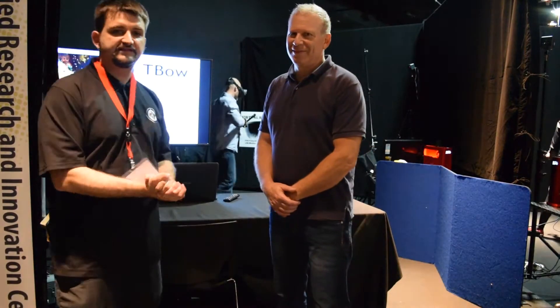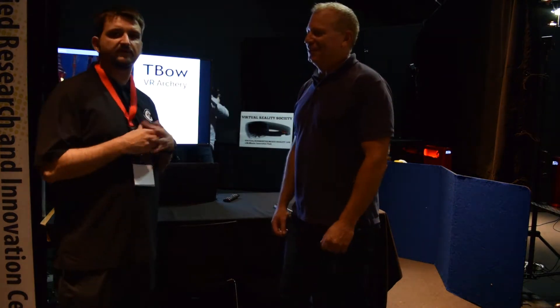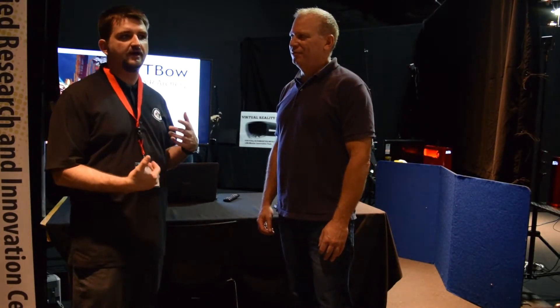I'm at Immerse 2016 and I've got Ron Green here. Are you the founder or the inventor of the T-Bow? I'm the inventor of the T-Bow. The T-Bow is a peripheral for the Vive that allows you to play bow and arrow games with a real bow.